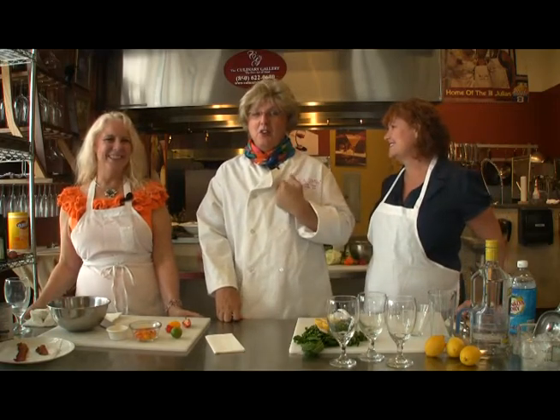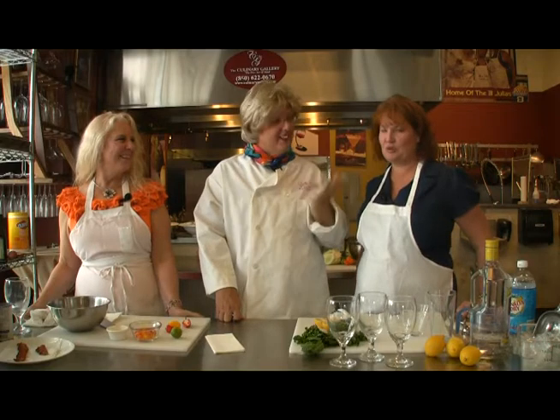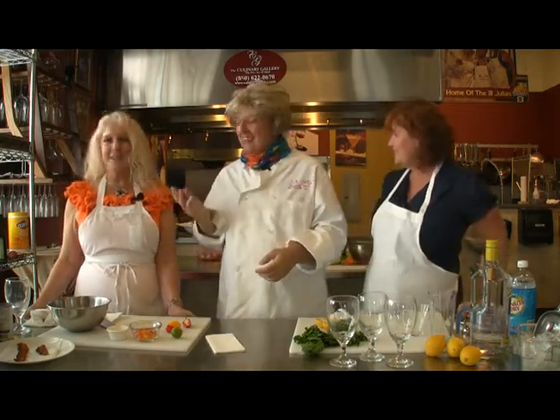Welcome to 30A Television and the three Julias — I'm Julia, this is Julia, and Julia. Today we've got some nice fish tacos and cocktails to do, so without further ado, let's go over to Julia and see what she's got going on.